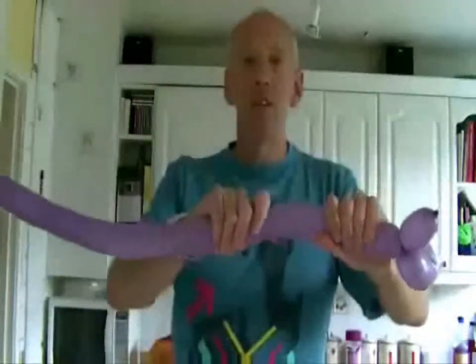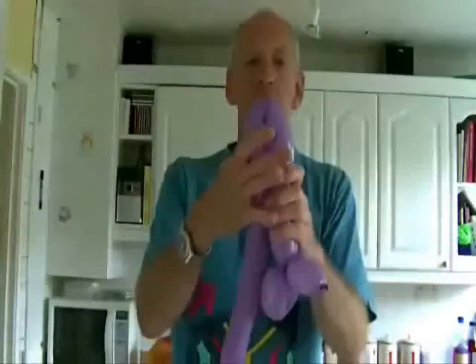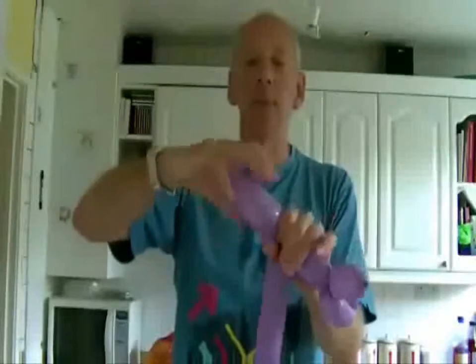Give the balloon a squeeze so you're forcing some of the air down, fold it down again, pinch it and twist it around a couple of times and it's locked into place.